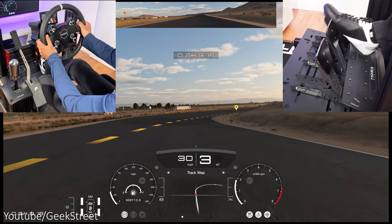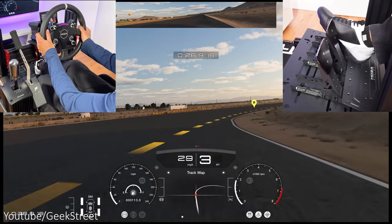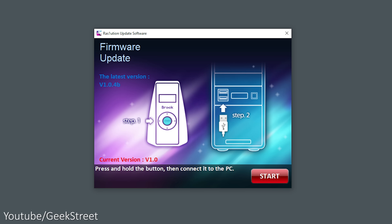When I first tried this out, only the wheel worked and not the pedals, so I reached out to Brook and they provided a new firmware update which then worked fine.